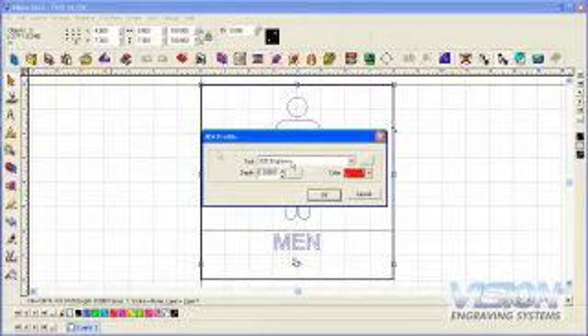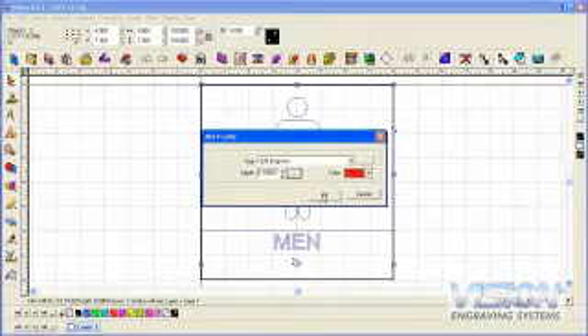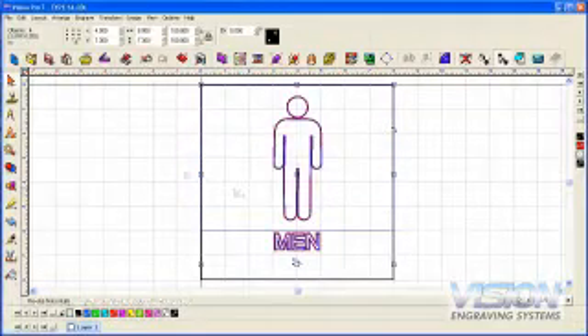Select Create Toolpath and choose the ADA Profile option. Select the cutting tool we are using to cut the raised elements — in this example, the 20 thousandths engraver. Click on the three dot box next to the depth to set the depth of the toolpath to 35 thousandths at one pass. The software can automatically calculate where to place the toolpath so the raised elements will be ADA compliant. The job is now ready to send to the machine.